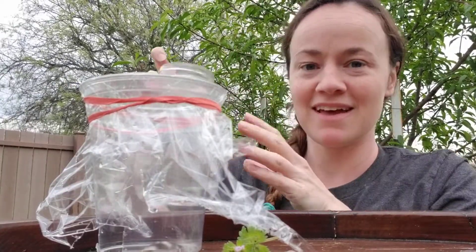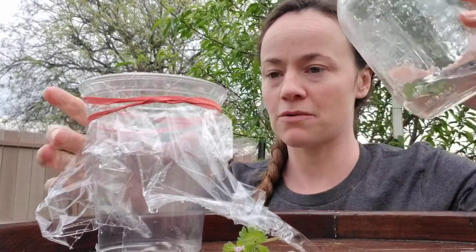So what we're going to do is add a little bit of water right here to the top.